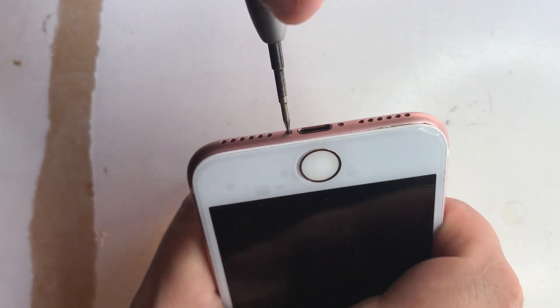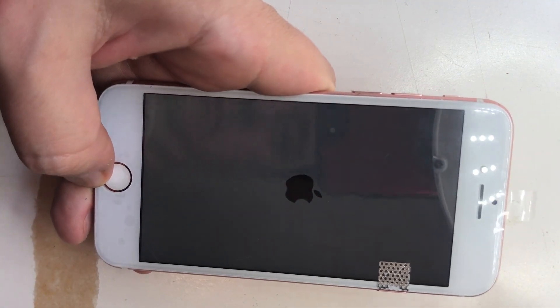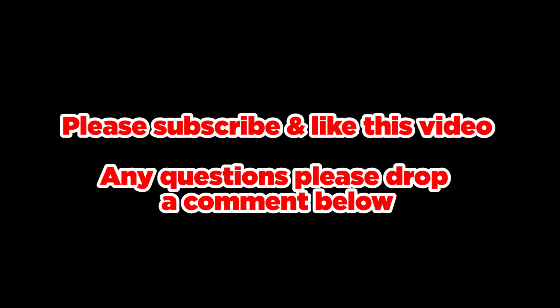And finally all you need to do is test the phone by turning it on. Thanks for watching this video guys — please like and subscribe. And remember in the description below there's a link to the tools and obviously where to purchase screens. If you've got any questions please drop a comment below in the comment section. Thank you. Bye.